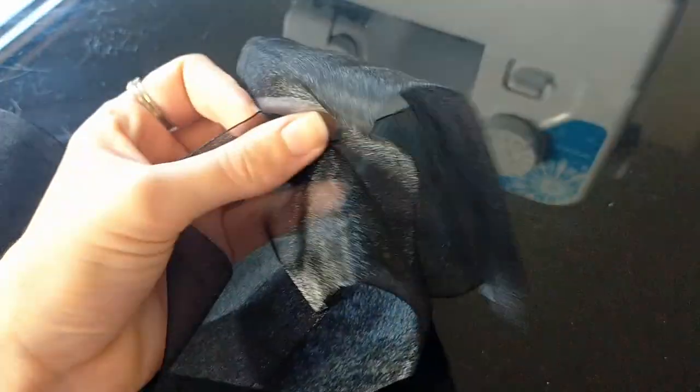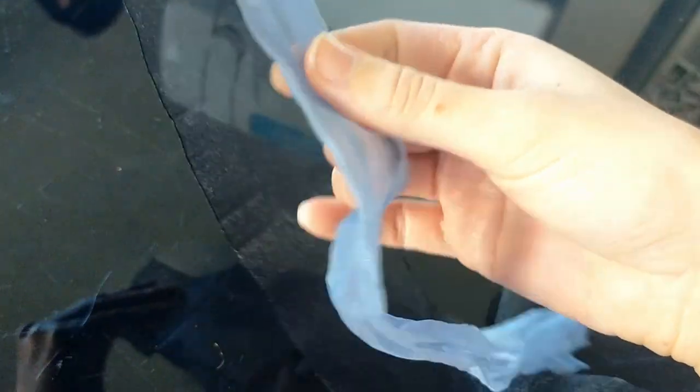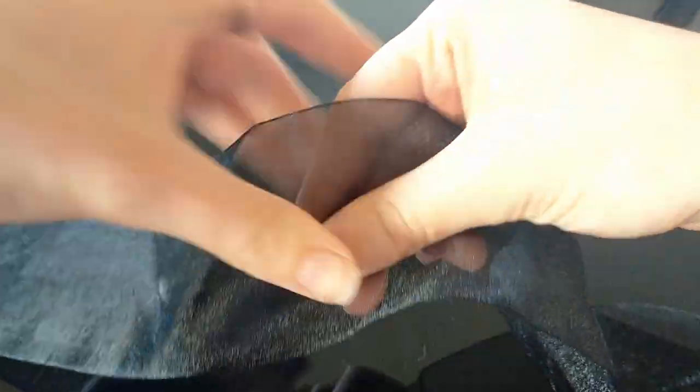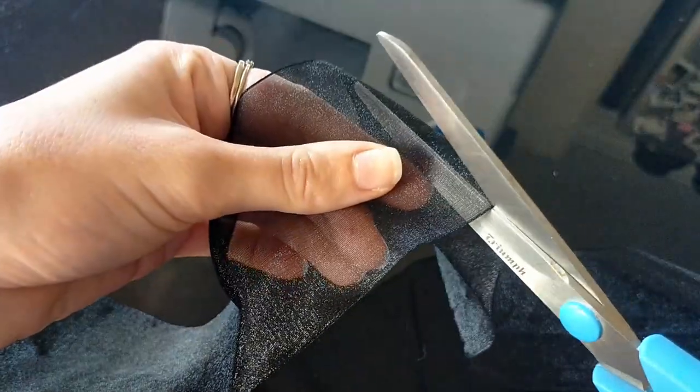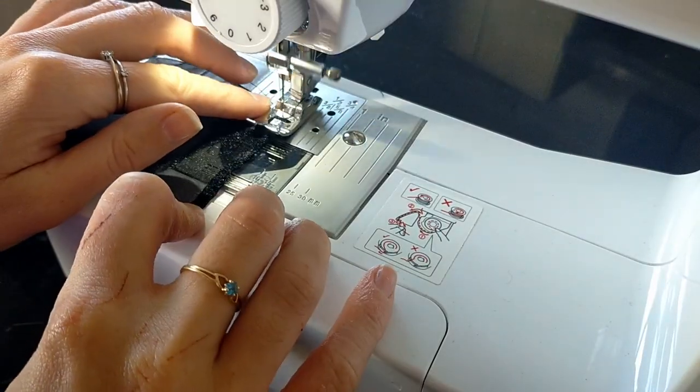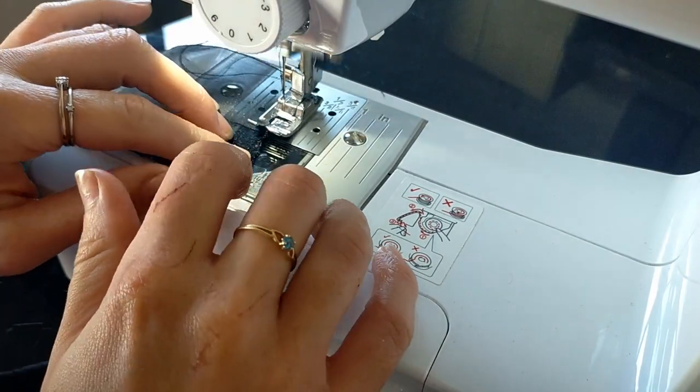Now I'm going to be making her missing scarf. I bought sheer black ribbon from the craft store and used a blue scarf to measure the right length and cut it to size. I hemmed the two raw edges, then folded the ribbon in half and ironed it down.